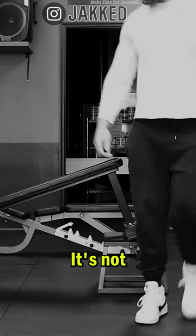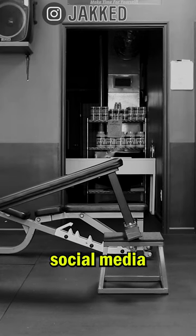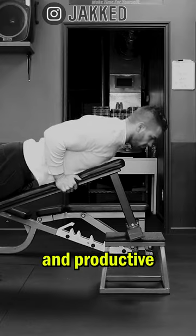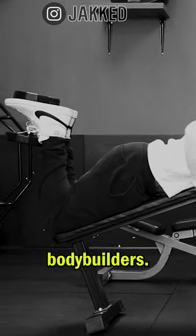This exercise is not optimal. It's not scientifically proven to recruit more muscle fibers. It's not a social media favorite, but it does have a track record of being one of the most difficult and productive isolation exercises and is the tried and true favorite amongst many old school bodybuilders.